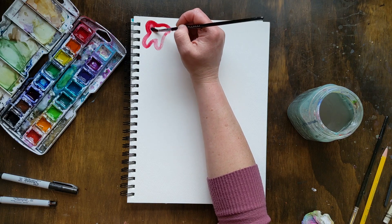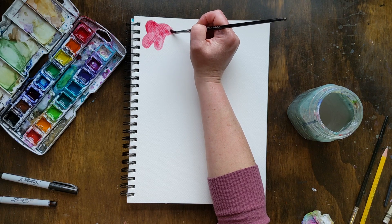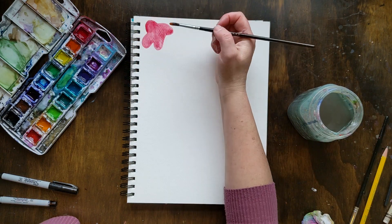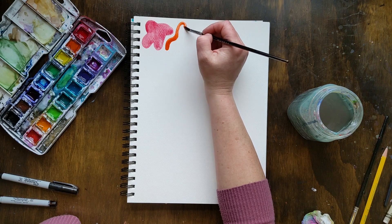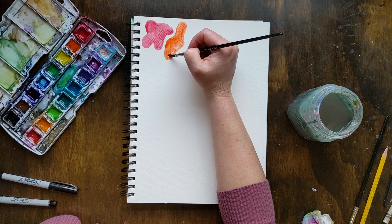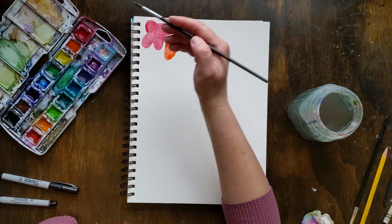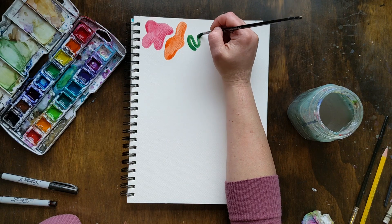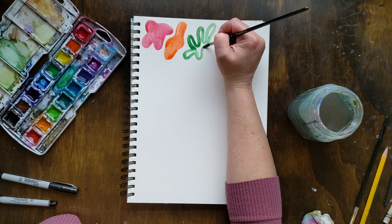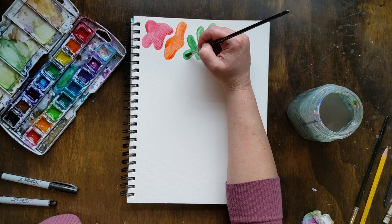Organic shapes are less defined than geometric shapes like we did yesterday. This one doesn't really have a name — you could call it a blob. It kind of looks like some of the blob monsters that we made earlier in the series. It doesn't have a definite title or shape. This one kind of looks like a leaf, but it's less defined.